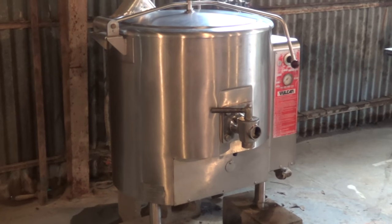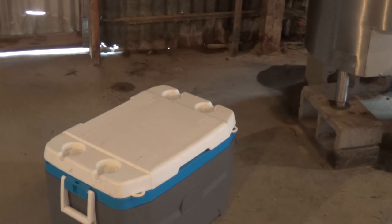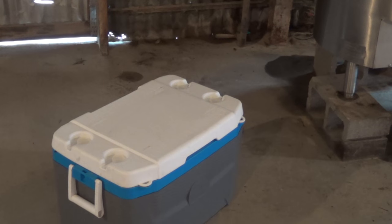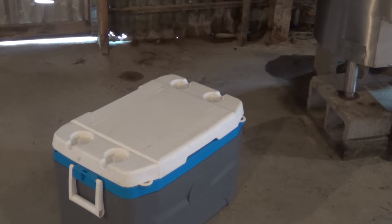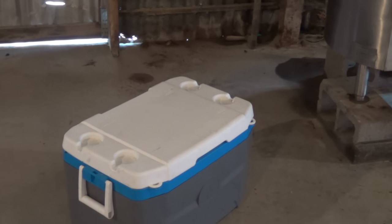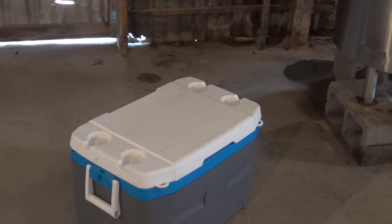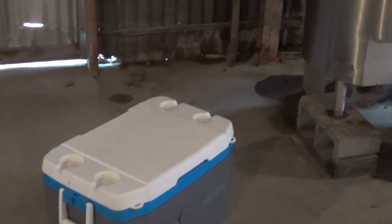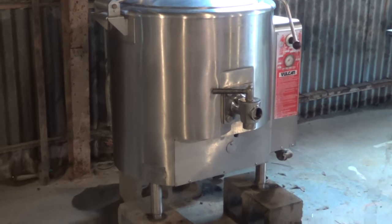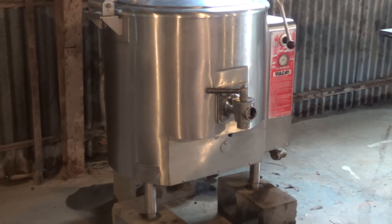And just in time too, because in this ice chest is all the comb that came from that hive that I pulled out on Saturday. The reason I'm doing this video is because I've already had several people ask me, well, what are you going to do with all that honey? And this is what I'm going to do with it — we're going to melt it all down into the kettle, then strain it, let the honey settle, and the wax rise, and then we'll go ahead and bottle it up.